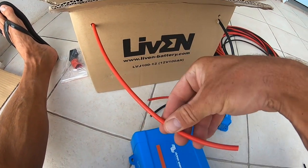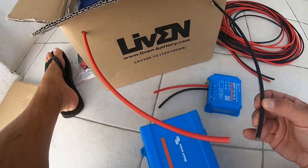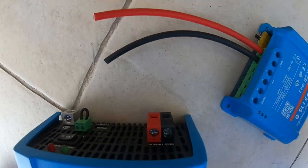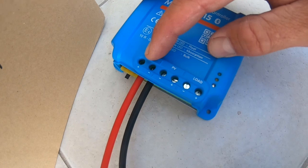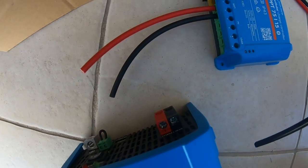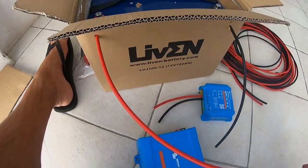As you can see, I don't have any fuse — you shouldn't do that. If I touch both terminals now there will be a big spark, so I need to be careful when putting that into the terminals. At the same time, I'm going to connect the battery terminals to the charge controller. So at this point, these connections and the battery will be my point of connection.